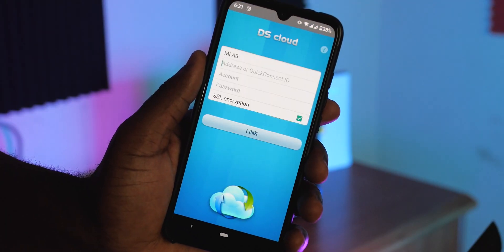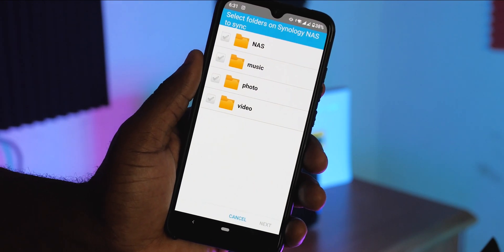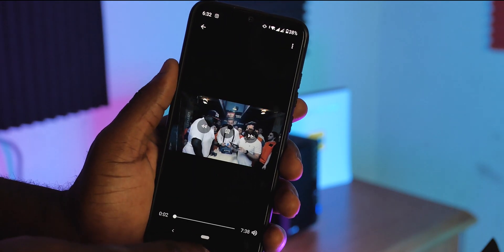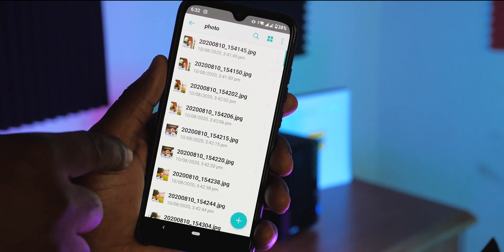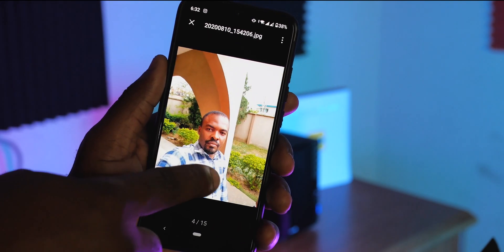If you're running out of storage on your mobile device you can easily copy all your heavy files like your videos, music and pictures on the NAS. You don't have to waste your data transferring those heavy files to Google Drive or other cloud services. Simply connect your smartphone to the NAS using the DSCloud app and send your files to the NAS — it's that easy. Plus you can access your files remotely as long as you have your NAS connected to a router with an active internet connection. And if you want to share your files with a third party you can simply send a secure link from your NAS to that person.